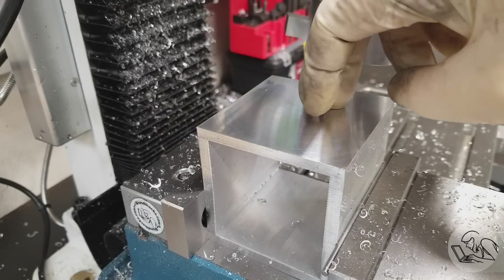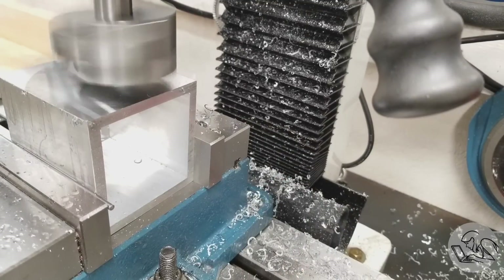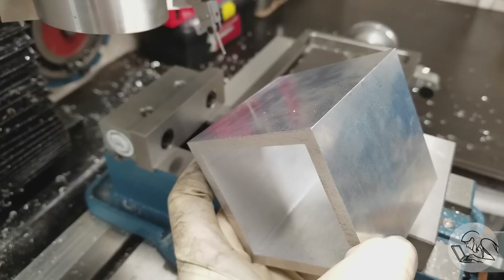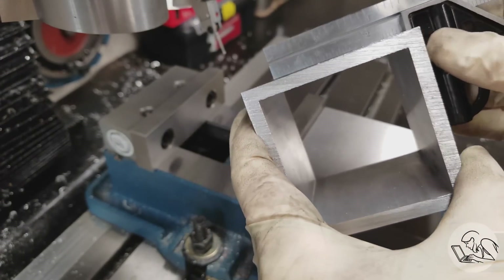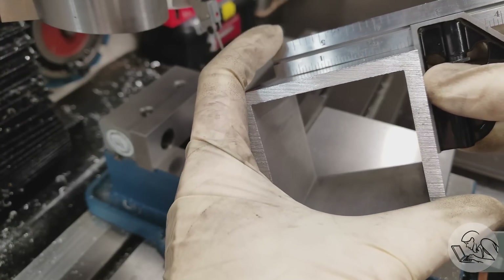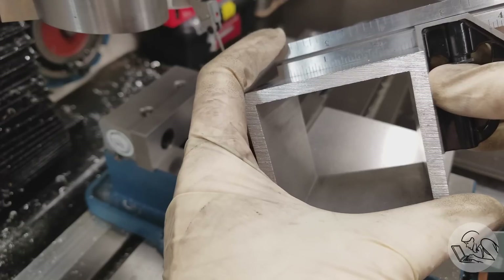Things are looking really good so far. The next step is to rotate it 90 degrees, put that machined face against the fixed jaw, and machine the next face — if everything went well the end result should be nice and square. Uh-oh. Something really fishy is going on here. Why didn't it cut square?